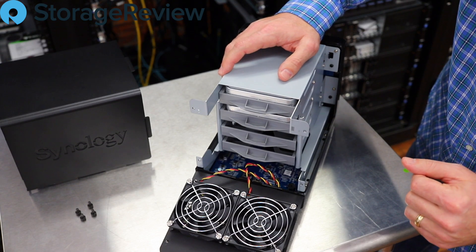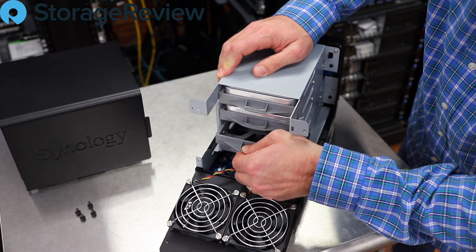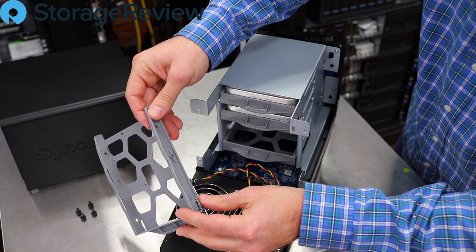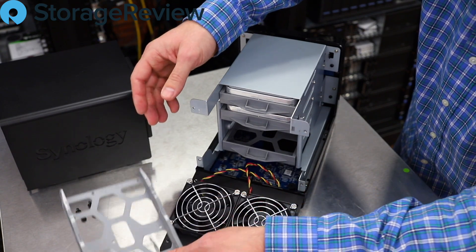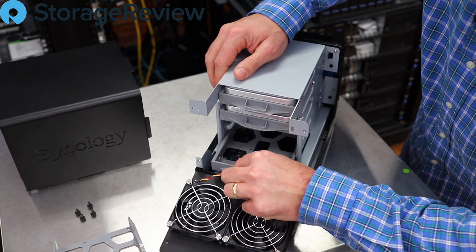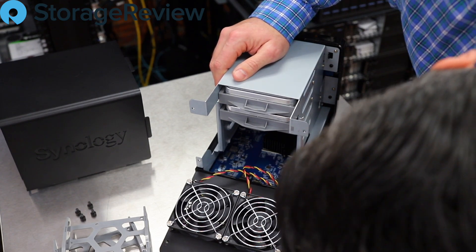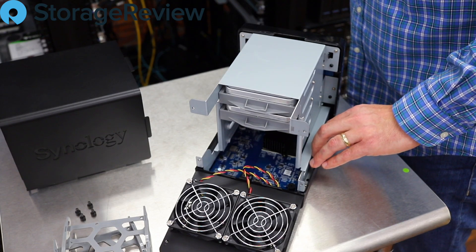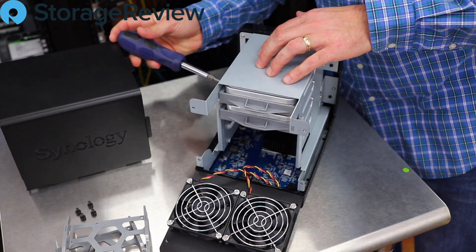There are actually a couple of drives in here already — usually Synologys come to us bare, so that's fun. In slots three and four, these trays come out. Synology ships a screw kit; these are universal for both 2.5- and 3.5-inch drives, so you could put a hard drive or an SSD in there. We've also got the CPU tucked underneath with a nice heat sink — that's a quad-core Realtek 1296.